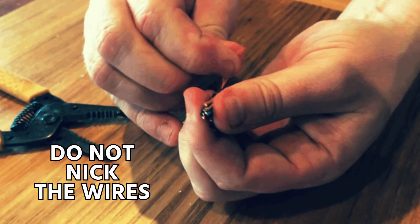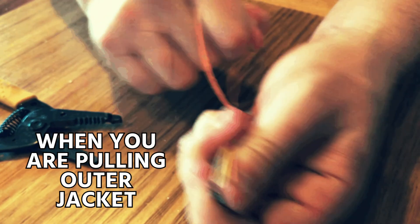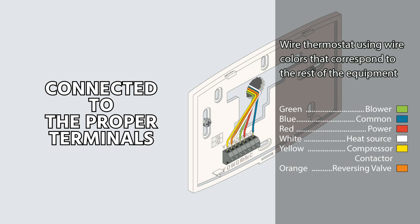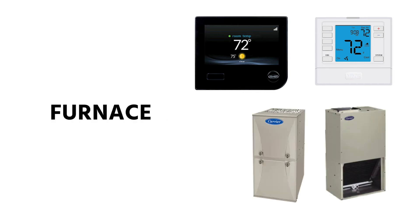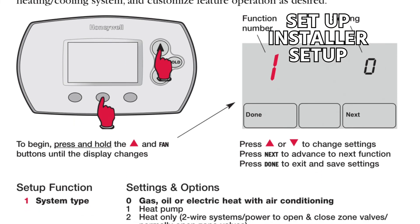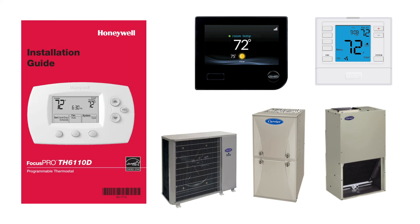Make sure that you do not nick the wires when you are pulling the outer jacket off the conductors. Make sure you strip the wire ends properly and that they're connected to the proper terminals for the type of equipment you are working on, all the way from thermostat to air handler or furnace out to the condensing unit. Seal behind the thermostat, make sure you set up the installer setup, and always know the type of equipment you're working on. Take your time going through the manual when you're doing it.